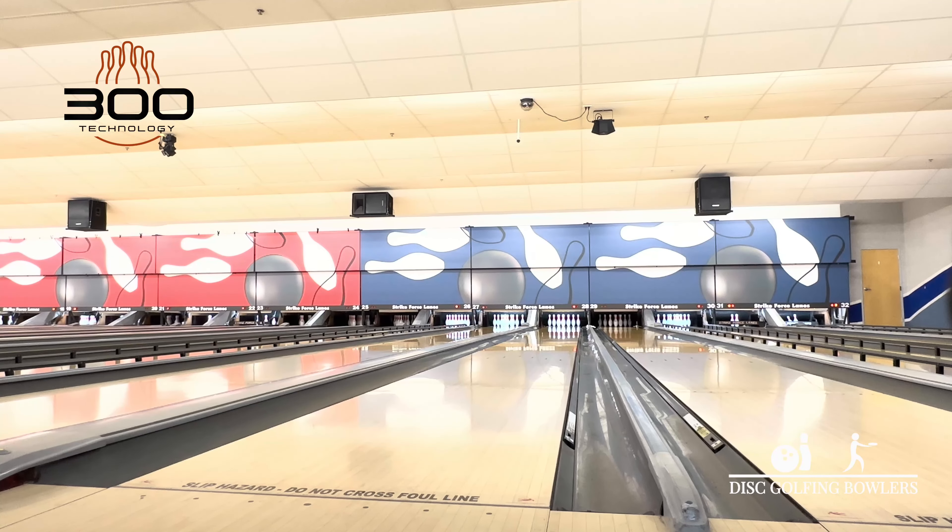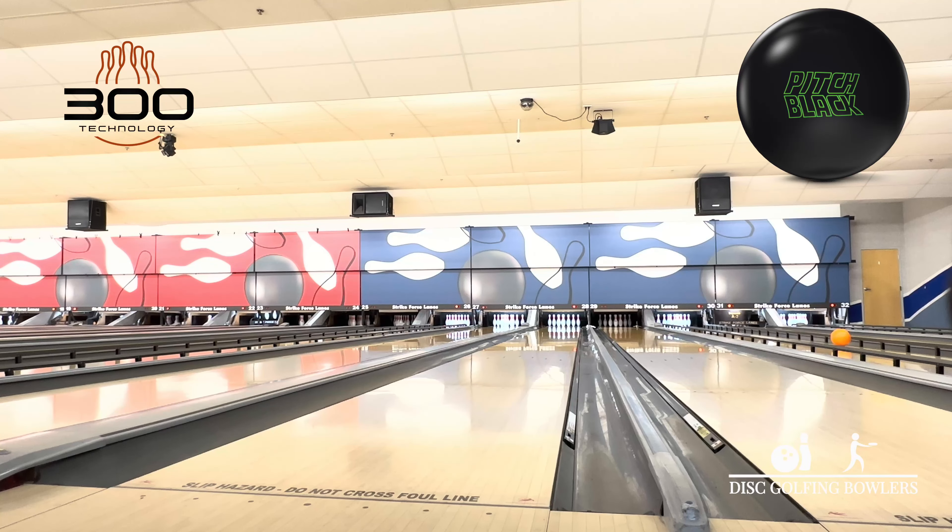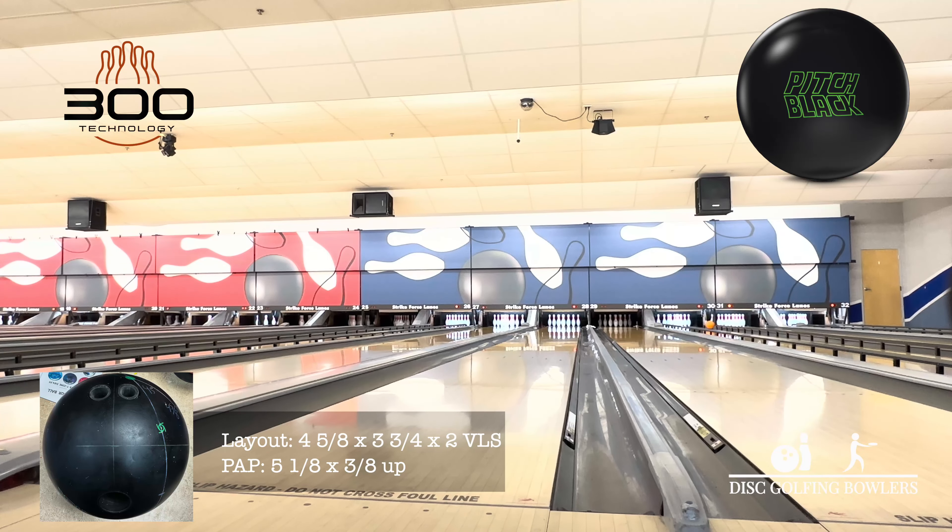But first, let's do what we always do. This is a comparison ball — this is a pitch black. Layout numbers are underneath: four and five-eighths by three by two. I've thrown one shot, so it might have a little bit of burning to do, as we do with any urethane, but we'll start right around 10.